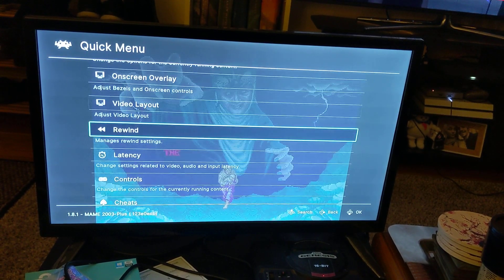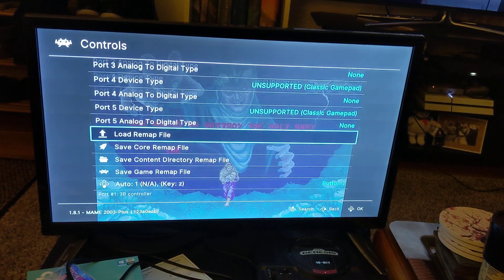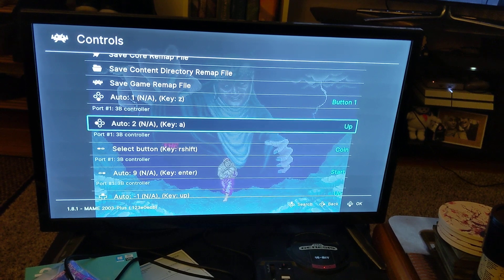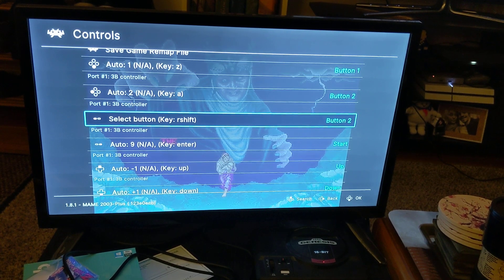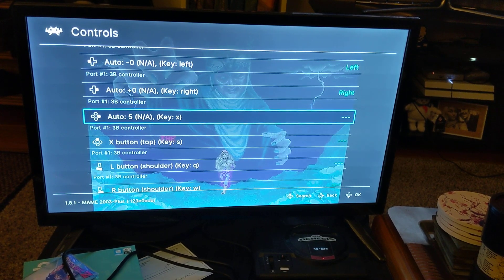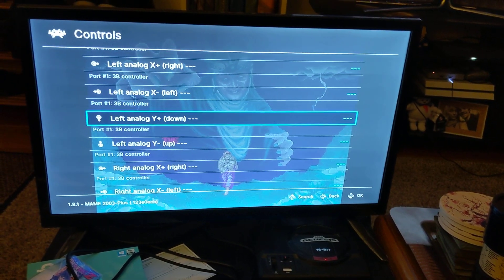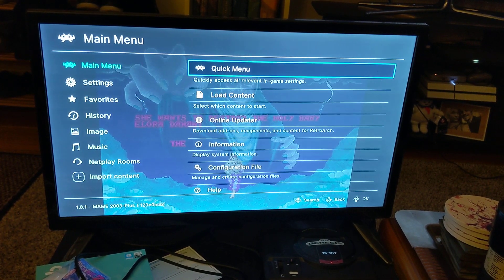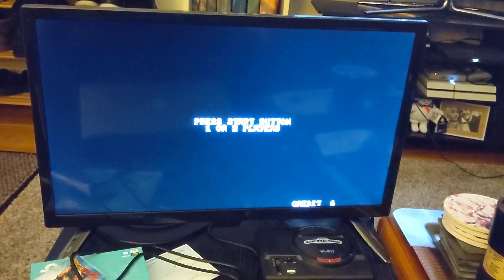Go back one and go down to controls. Key Z is button one, Key A you're going to make button two, the next one is going to be blank, and Key X is going to be your coin button. I have a three-button controller so that's how I have to set this up. Now you can see I've got coins and credits.